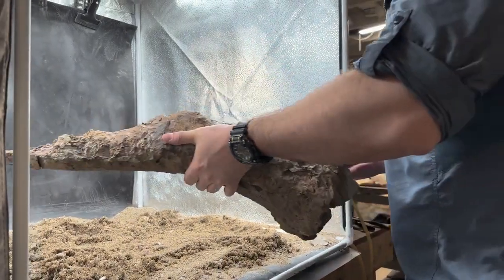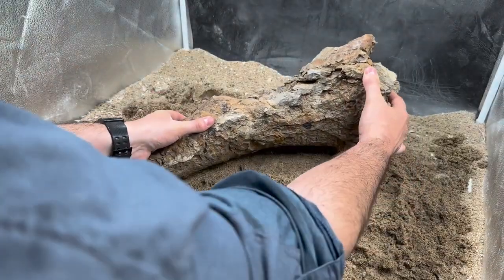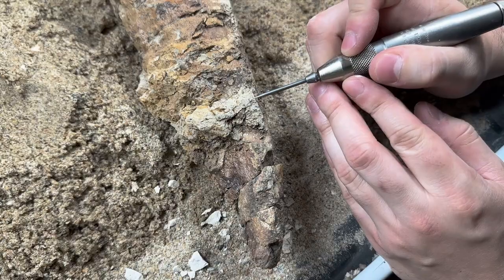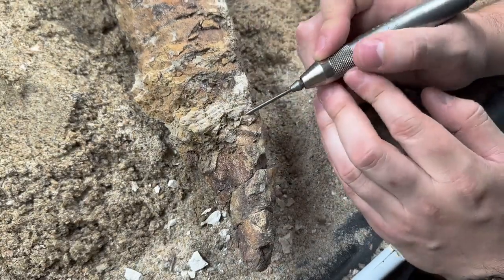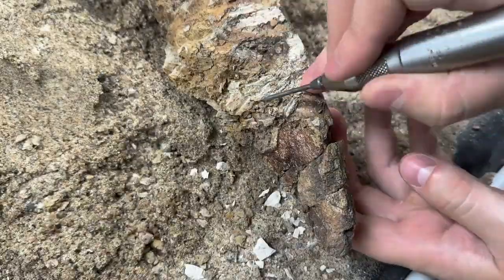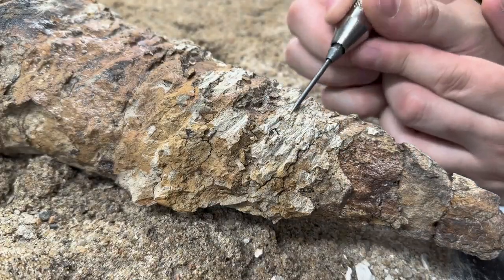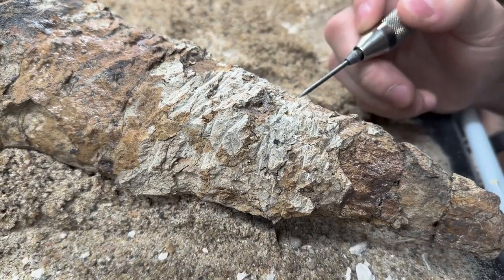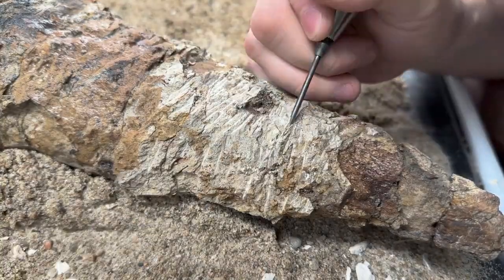We begin the preparation by placing the specimen on sand for cushioning. Then an air scribe is used to chisel away the mudstone. Some of the bone is already naturally exposed right here. The scribe is meant to knock away the surrounding matrix and not come in contact with the bone.